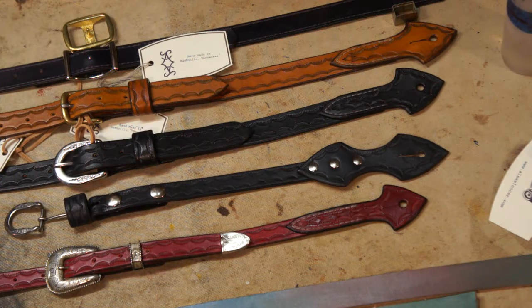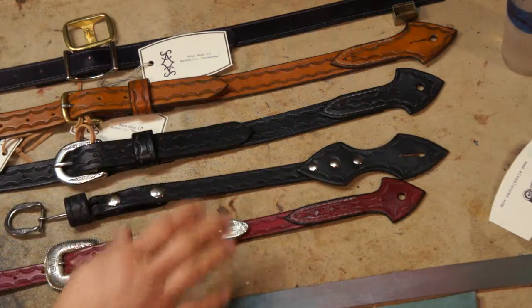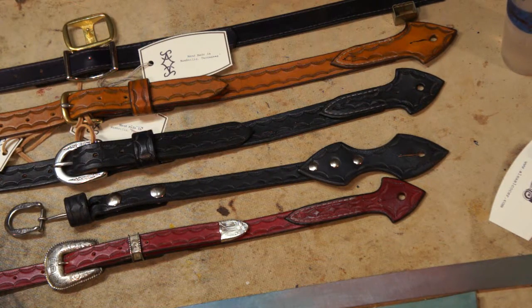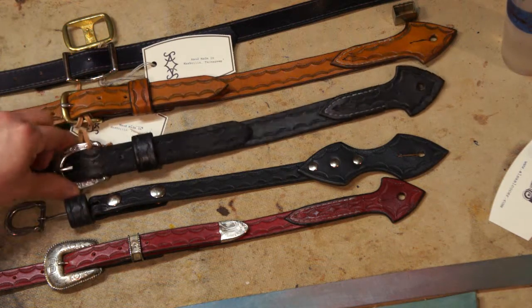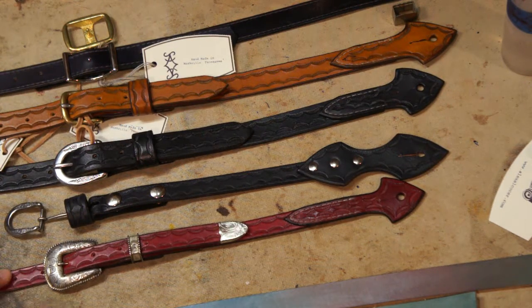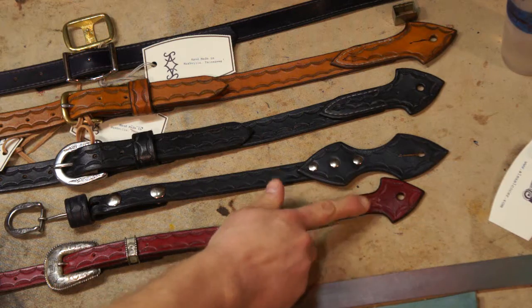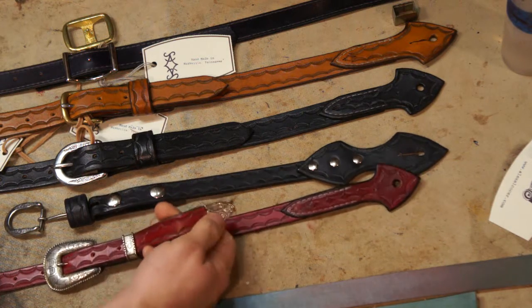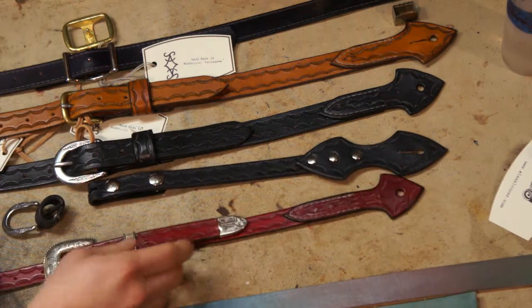Another thing to consider when you're doing a front buckle is that the amount of overall adjustment is going to be reduced — maybe reduced by 2 or 3 inches. So your overall adjustment's going to be about maybe 3 to 4 inches, as opposed to 6 to 7 if you're using a Conway-style buckle on the back end or this style buckle on the back end. And the reason for that is that if you get too short with it, this part of the strap is going to start traveling this way, and especially if you have a tip on the buckle set, it's going to start wanting to swing into the instrument, and you definitely don't want that.